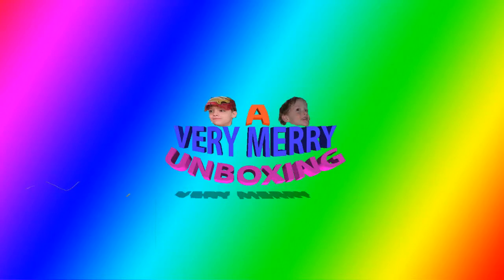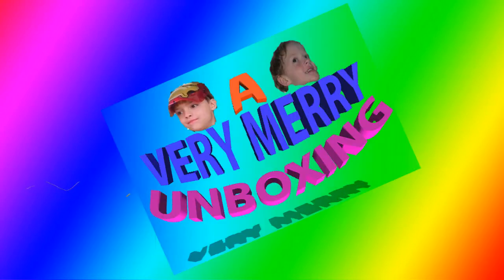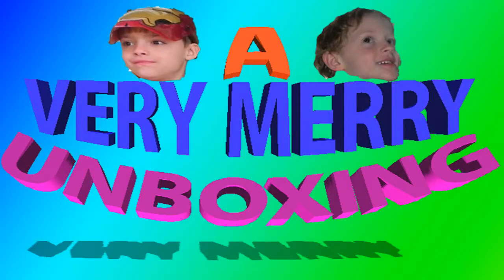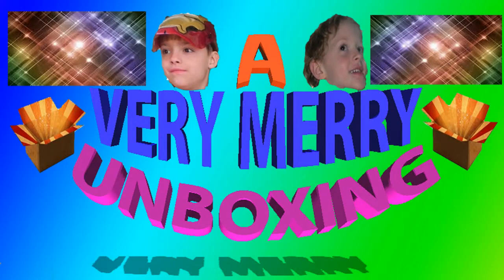A very merry unboxing to us, a very merry unboxing to you, unboxing is the thing that makes a love a dream to you, a very merry unboxing, a very merry unboxing to us.